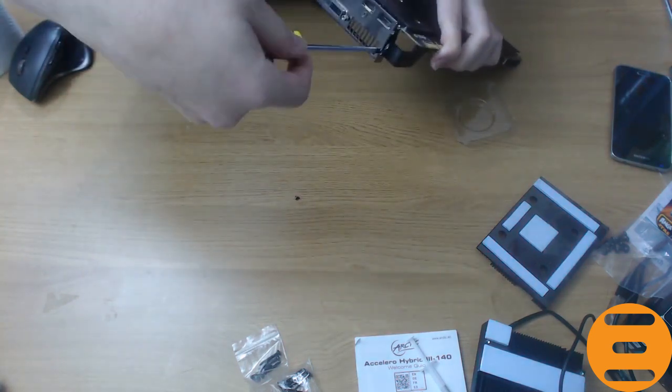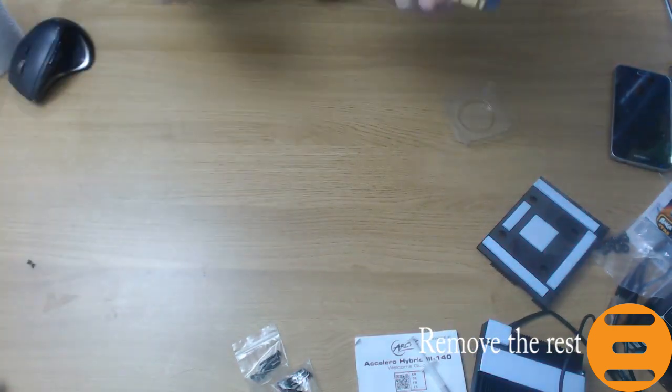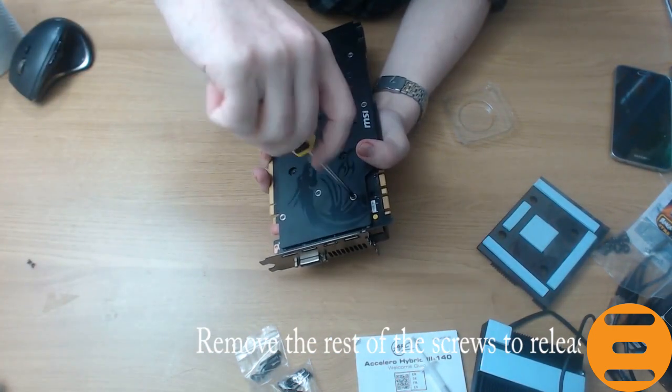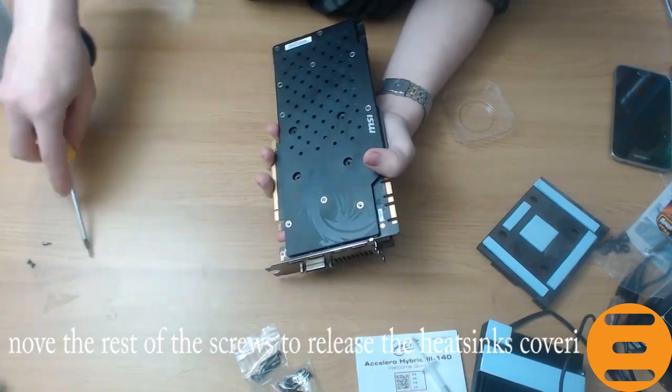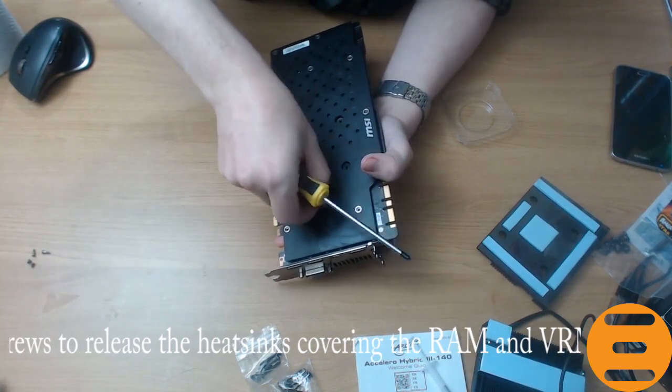Clean the GPU chip with a soft cloth and rubbing alcohol to remove the thermal paste. Unscrew the remaining screws and release the heatsinks that cover the RAM and the VRM chips. Again, make sure to take care to keep the thermal pad safe and undamaged as they can be reused if you wish to reattach the heatsink in the future.